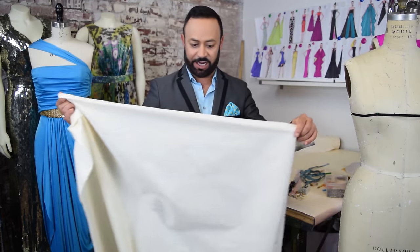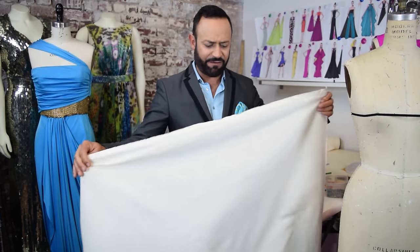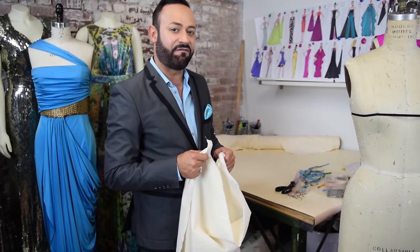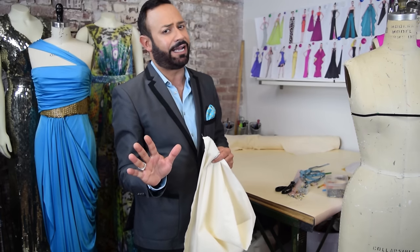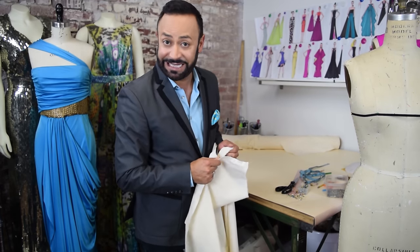Muslin is unbleached cotton, and especially if I'm going to drape a gown or something very drapey, I like to use a large piece. Make sure you have a nice big piece of muslin and make sure it's ironed. The next step is to find the bias — I use the bias as much as I can when draping a nice drapey gown or dress.